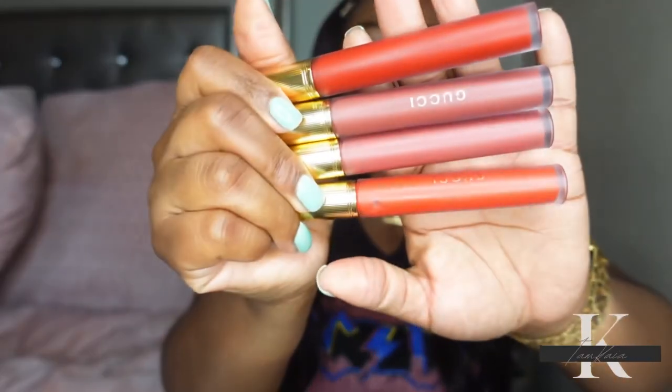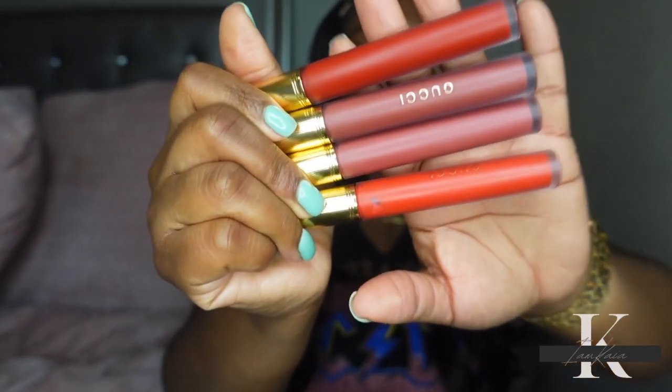I picked mine up from the actual Gucci website, but when I saw these on Sephora they did have an extra shade — it was like a purple, kind of plum color. On the Gucci website the first day these were released, that shade was not there. I'm kind of disappointed in the shades that I picked up because I feel like these look very, very similar, and I was not expecting that.